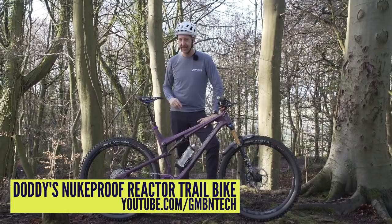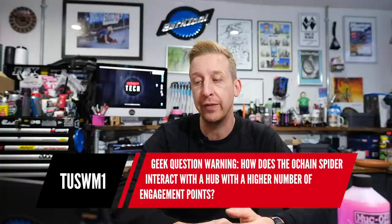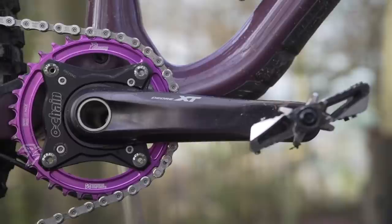This is in relation to my new Nukeproof Reactor bike check that went out recently. From Tusson1: geek question warning — that's what we all are here. How does the O-chain spider interact with a hub with a higher number of engagement points? The O-chain device is this that you can see on screen — it's the spider that the purple chain is connected to on my Nukeproof Reactor.